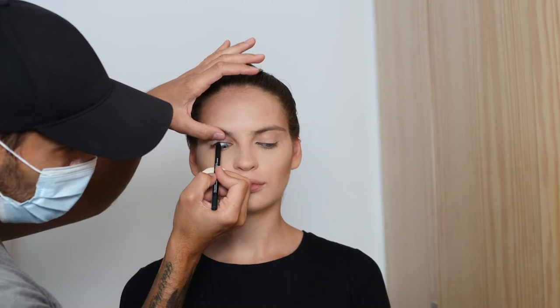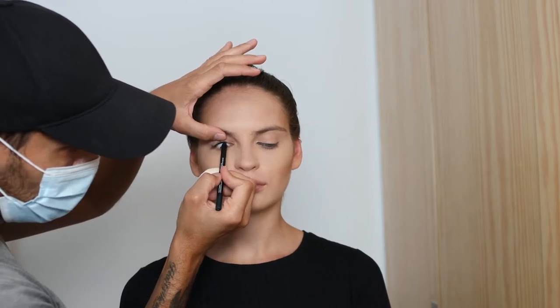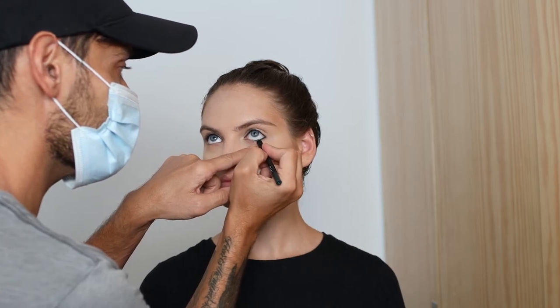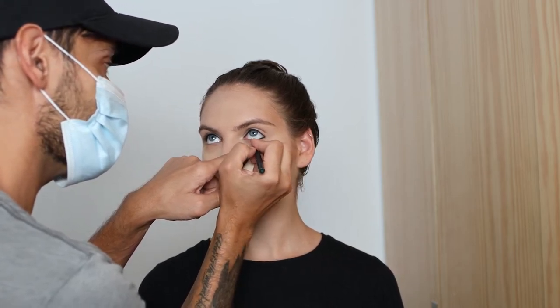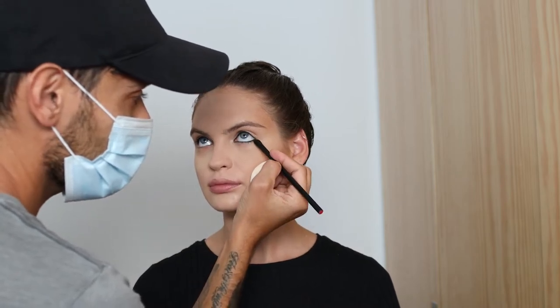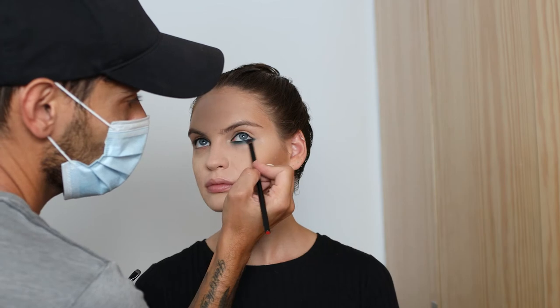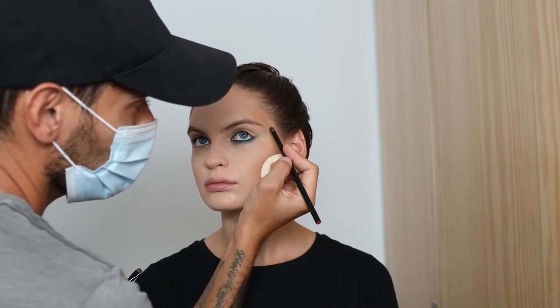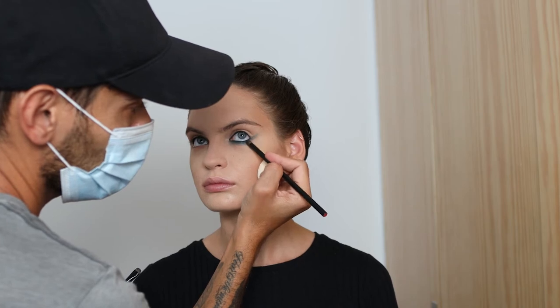Now the high pigment long wear eyeliner — this is in Grafton Street, which is a really gorgeous forest green that I was inspired by from the forest I'm shooting in. I'm tight lining the top liner and the bottom on the waterline, then taking the 44 brush and smudging underneath to pull it down. I'm doing the bottom first because I'm then going to wing it up on the outside, which will really help guide the type of lift I want in this graphic cat-like eye.